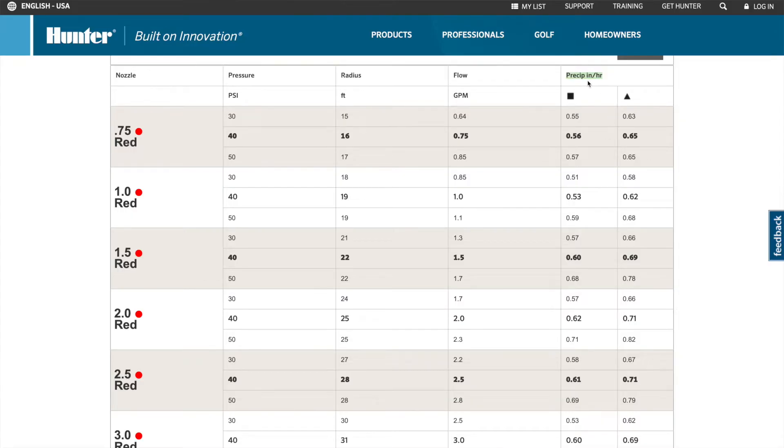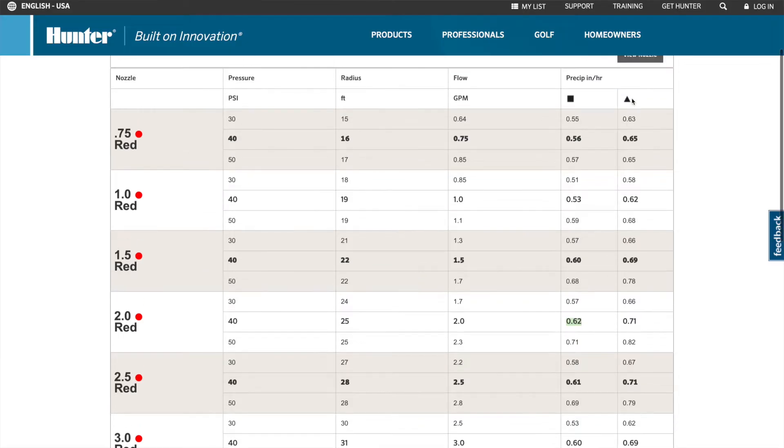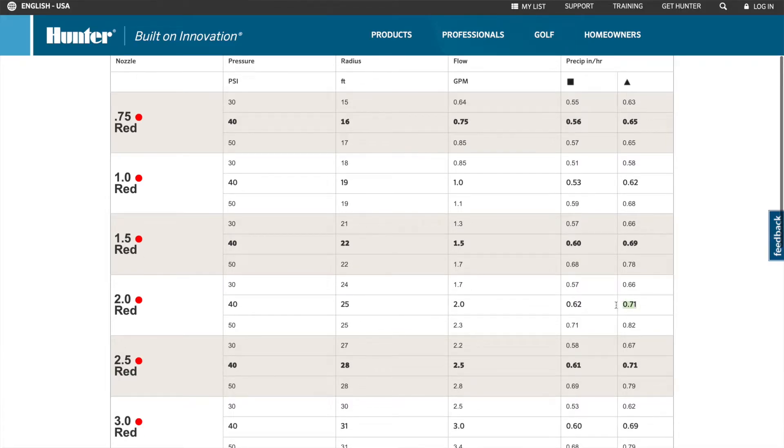The last two columns on the chart are about precipitation rates, measured in inches per hour — similar to what you see on the news for rainfall. If you have four heads in a square pattern, you'll get a precipitation rate of 0.6 inches per hour in that lawn area. If you have a triangular pattern with three heads, you'll get a slightly higher rate of 0.69 inches per hour.